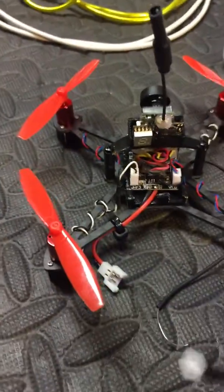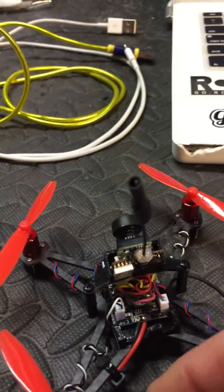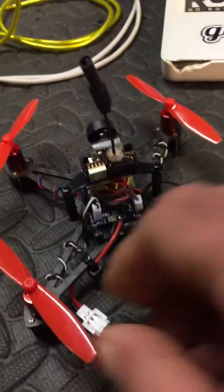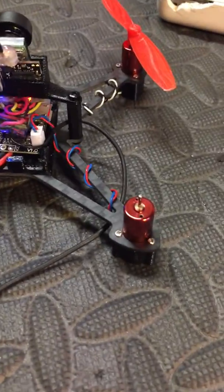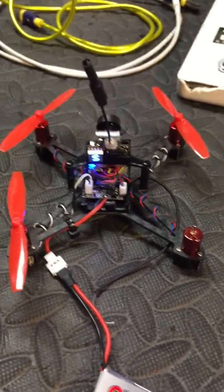I'll show you. It shouldn't be — nothing should happen when you plug it in. So it's this back right motor. And it spins. This one here. That is a bad motor FET.